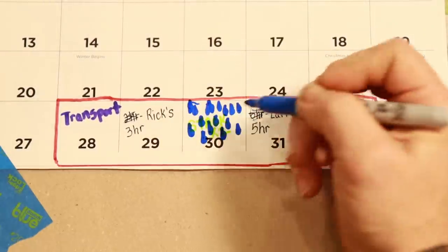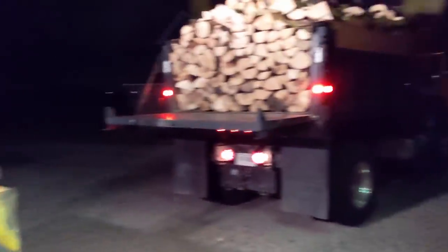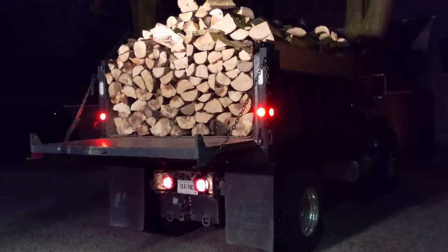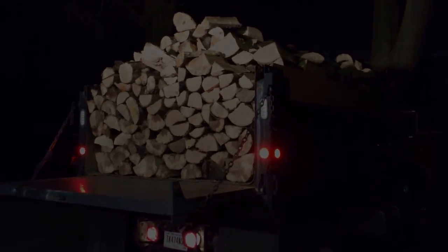It rained all day Wednesday so I didn't stack the load on my truck until after dark, but my dad helped me get it put up and we were ready for Thursday over at Larry's — this time with a different helper crew.